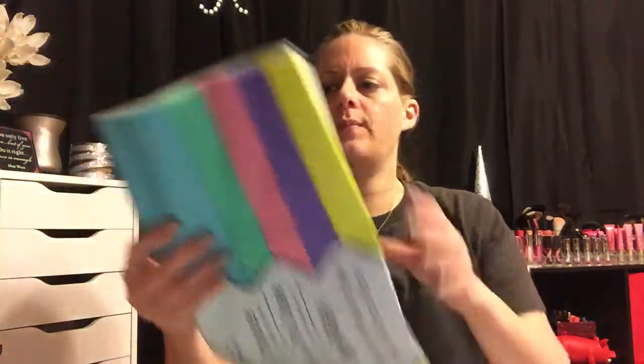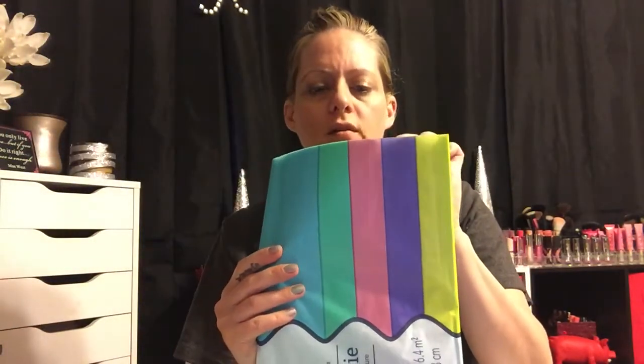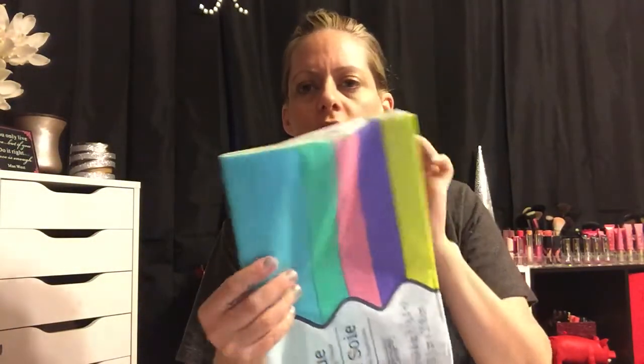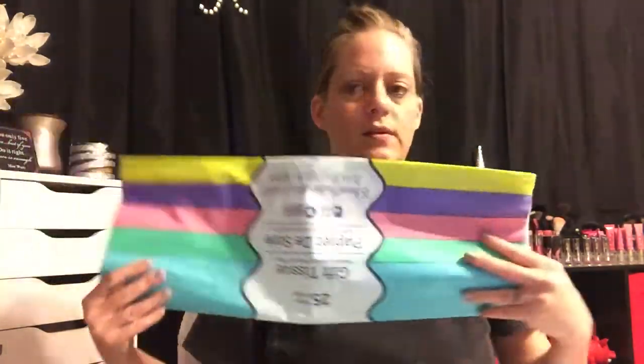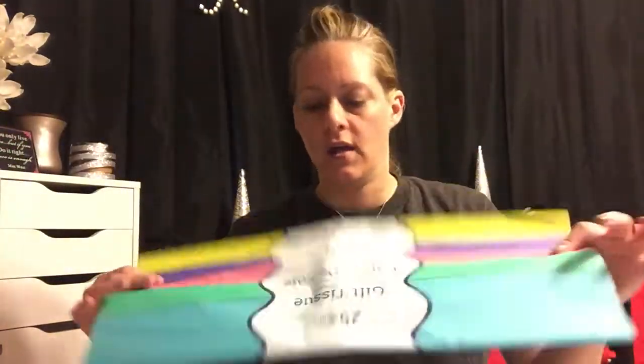I also picked up this pack of tissue paper. I like to use the seafoam greenish-blue color in my mirror box downstairs where I put my starfish — that's my summer decor. Yesterday I was looking for it and I must have thrown it away last year, so I just grabbed more for this year.